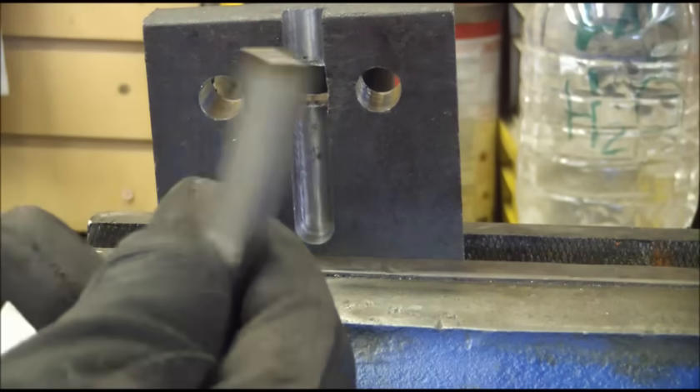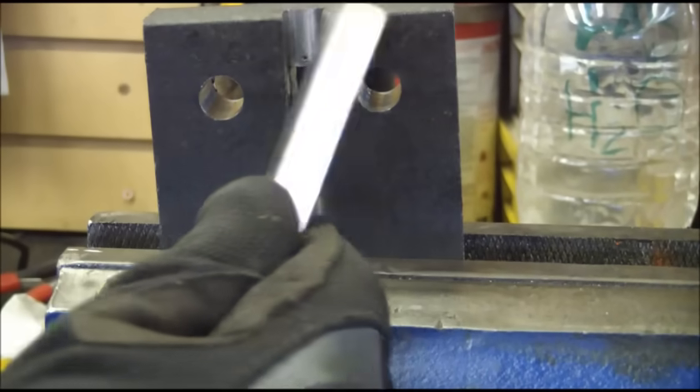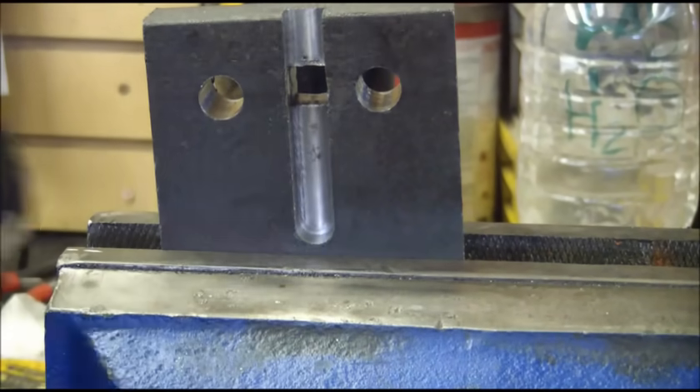And that, my friends, is one way to broach a square hole. We didn't have to buy any extra tools — we just had to do a little bit of work. Booyah!